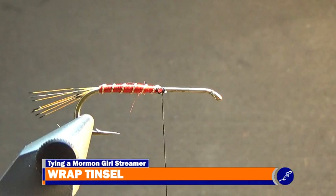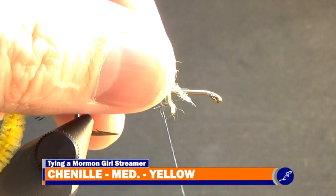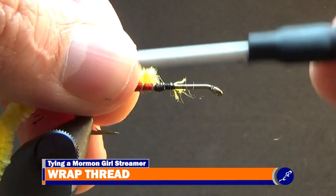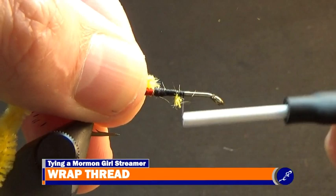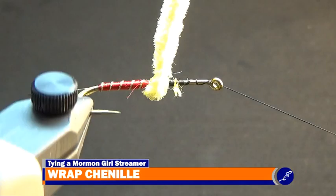Now bring the thread forward on the hook a little ways. Then prepare a strand of medium yellow chenille by pulling the fibers free from the chenille at about a quarter of an inch from its tip. Place the tip of the chenille threads against the shank and tie them down with tight wraps of thread. Once secured, wrap the thread to about a quarter of the way down the shank from the eye of the hook and throw another half hitch of thread onto the hook. Then using the rotary function of the vise, rotate the fly and wrap the chenille around the shank until it reaches the bare shank where it will be tied off and the excess trimmed from the fly.